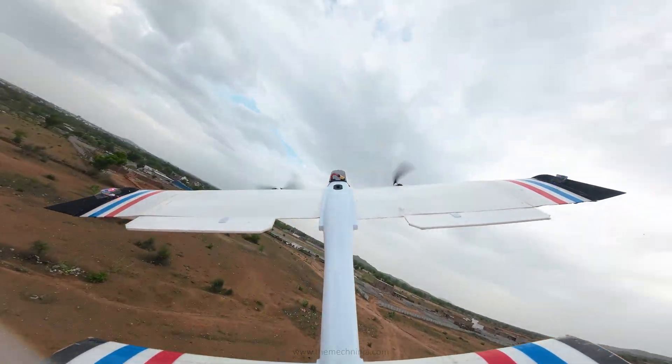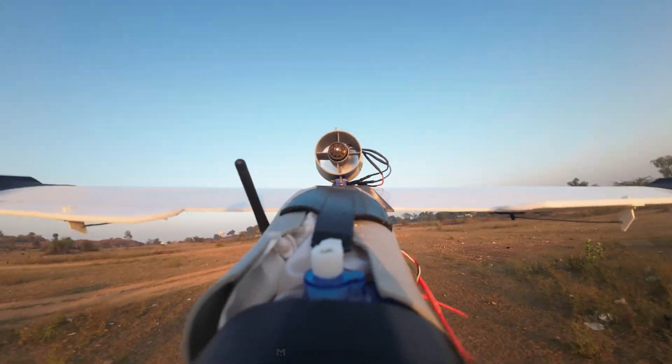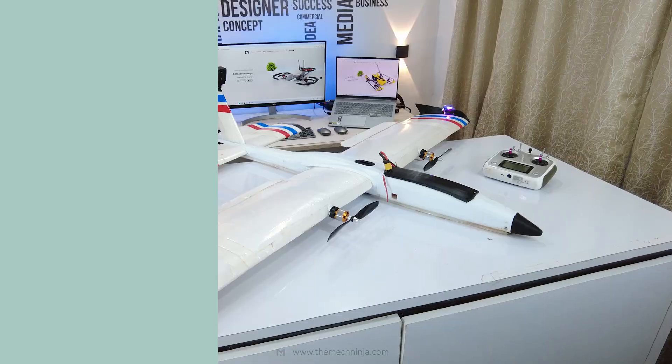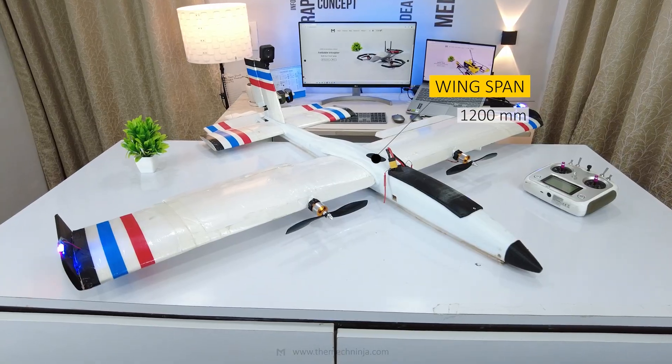Designing it wasn't easy — it took multiple rebuilds, redesigns, and even drone-assisted drop tests. In fact, 90% of the time it crashed. With a wingspan of 1.2 meters, this is one of the biggest RC projects I have worked on.